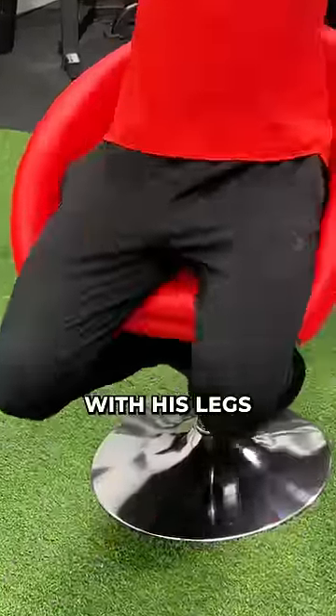Our first thought was that he's holding the chair with his legs. But as it turns out, bad idea. He definitely did not use this technique.